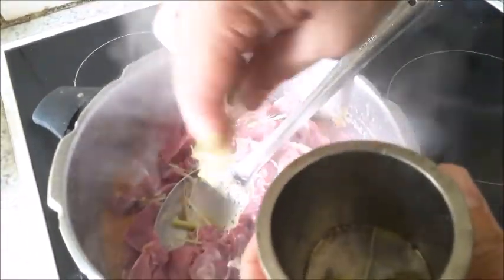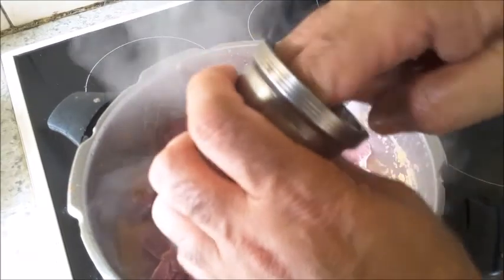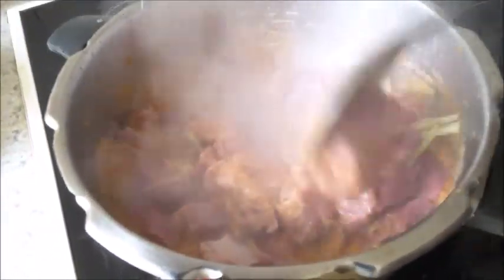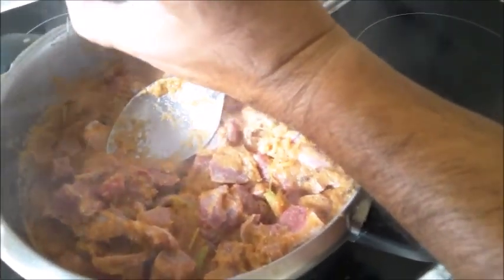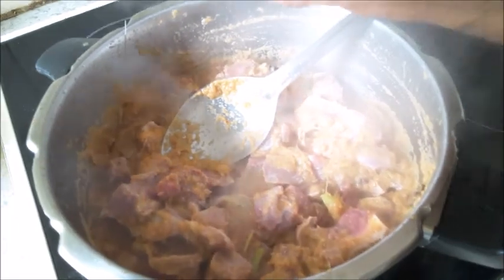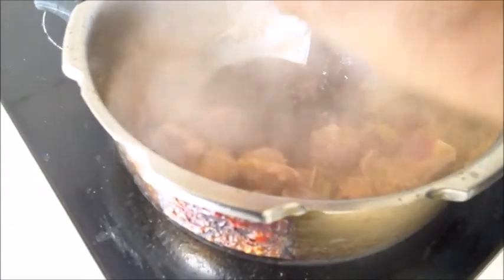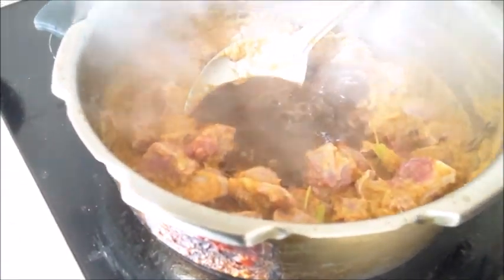Add the lamb pieces and the pounded lemongrass. Mix well and fry for about a minute. Then add tamarind paste and fresh coconut milk.